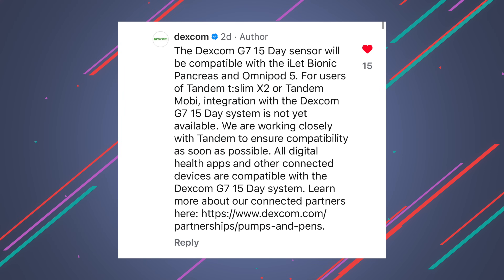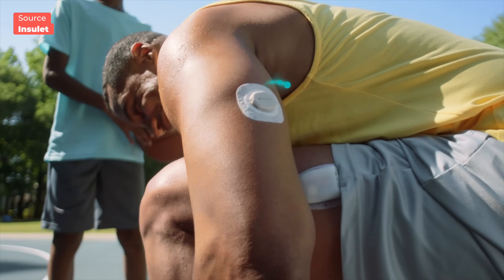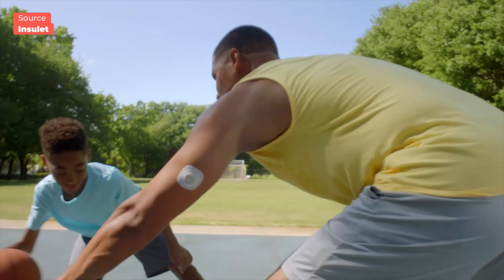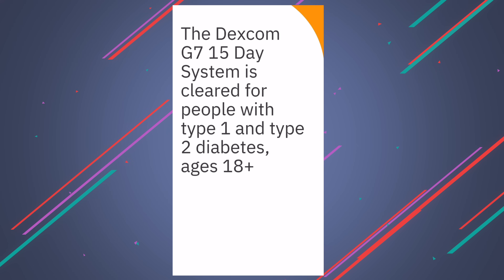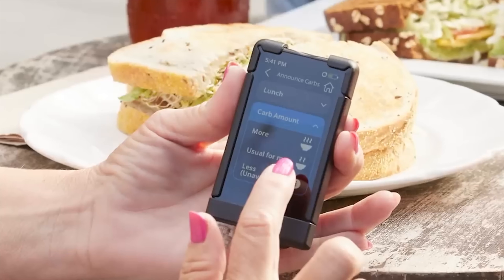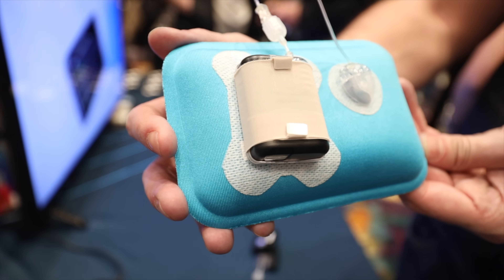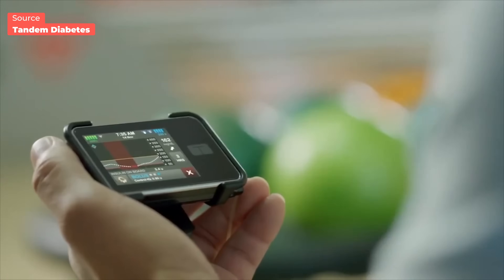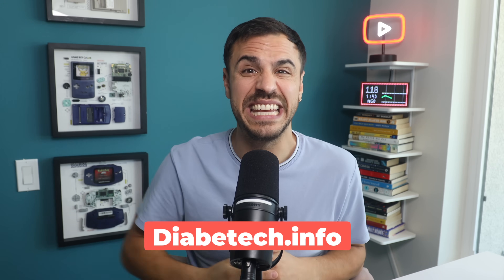When it comes to which pumps will work with the Dexcom G7 15-day, I reached out to Dexcom on Instagram and they told me. Omnipod 5 is going to work with the Dexcom G7 15-day at launch — I wasn't expecting that from Omnipod because they typically lag, but I'm so happy that's working already. The Beta Bionics iLet pump is also going to work with the 15-day at launch. The only pumps that won't yet are Tandem pumps — Tandem Mobi and Tandem T-Slim X2. As soon as I hear more about Tandem, I will let you know on Diabethtech.info, so make sure you subscribe to our newsletter with the link in the show notes.